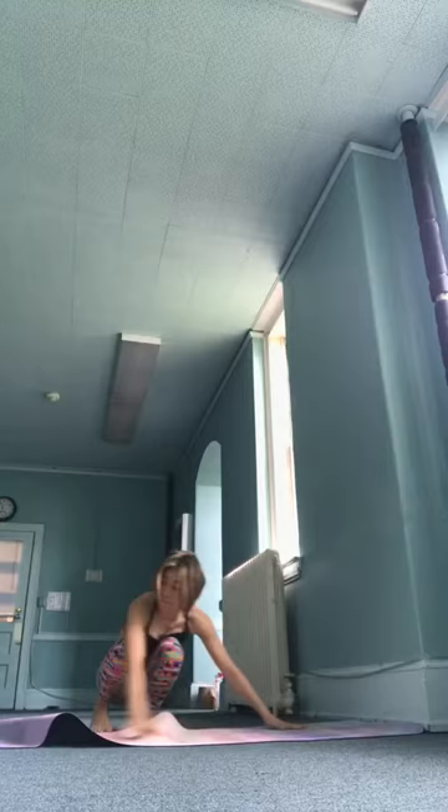Exhale, chaturanga dandasana. Ekadasha, inhale, upward facing. Dvadisha, exhale, downward facing. Come to your knees. Sirsasana — headstand. Sapta, prepare. Interlock your fingers, top of the head on the ground, elbows down.